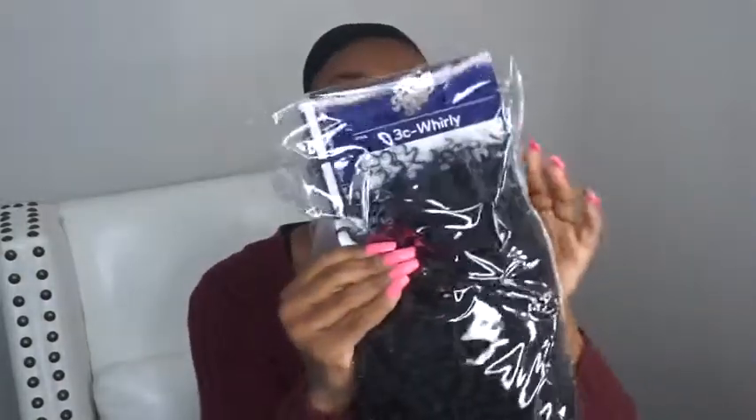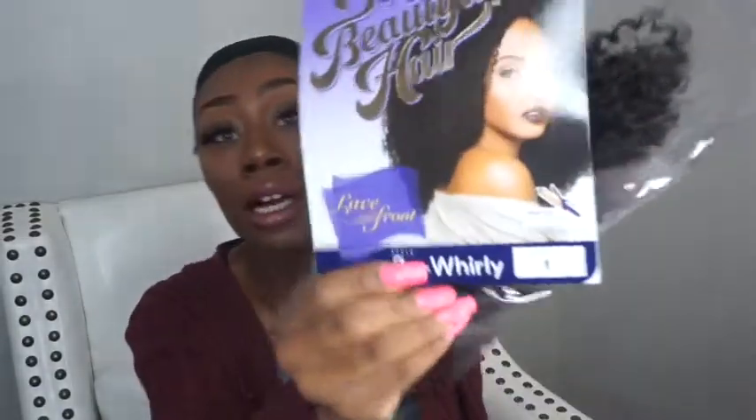So we're about to get into this hair review. You know what time it is, so keep watching. I got this wig from Sam's Beauty. It is called — it's a curly one — it is the Outre 3C Whirly in the color one.